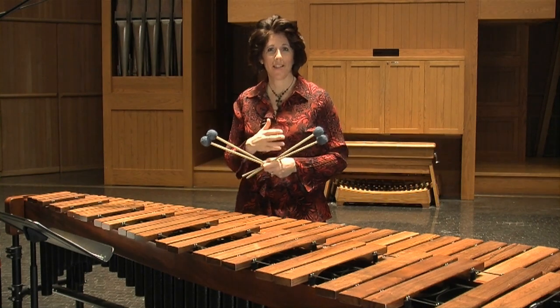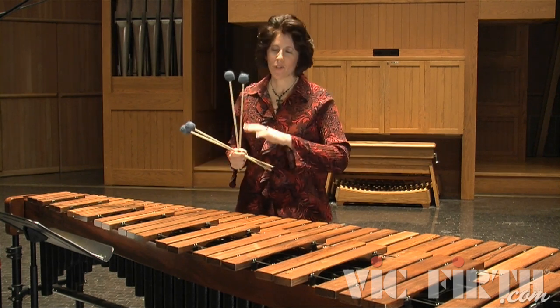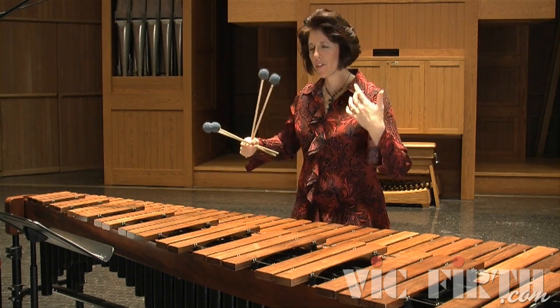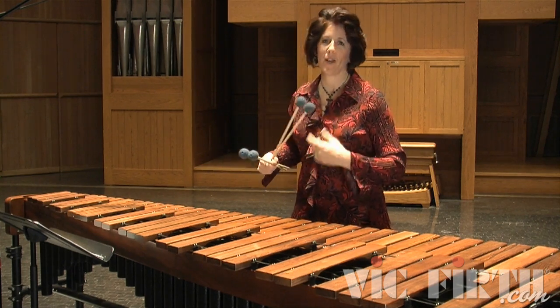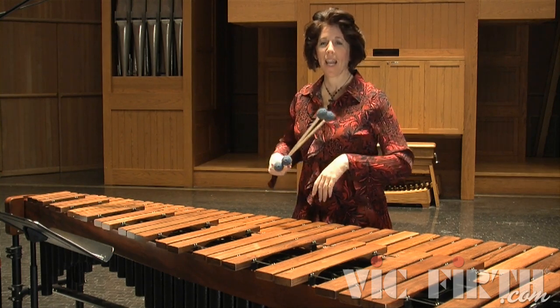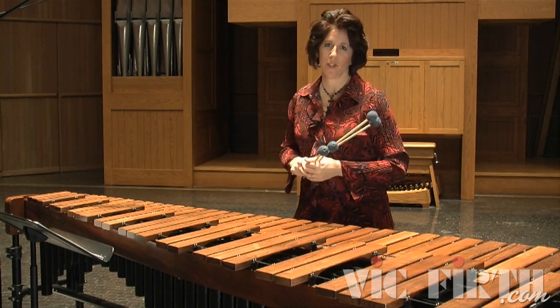In this next solo, Andante for Marimba, we're going to practice some slow concepts. These are things you've already learned before, but I just want you to relax and play some of these double verticals and single-independent strokes in a nice slow and fluid motion. Watch the video of me playing it a lot — I look nice and relaxed and nothing is jerky or sudden.